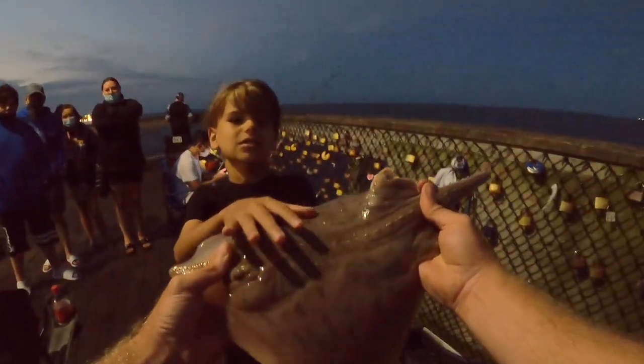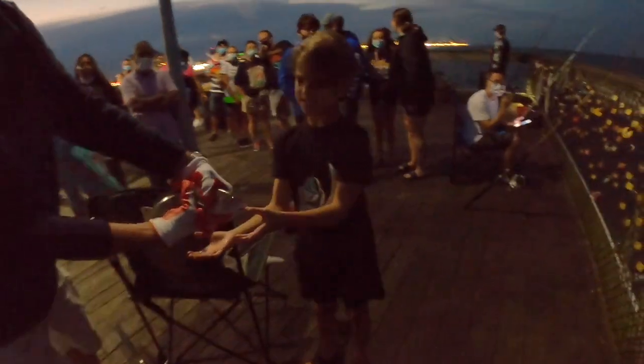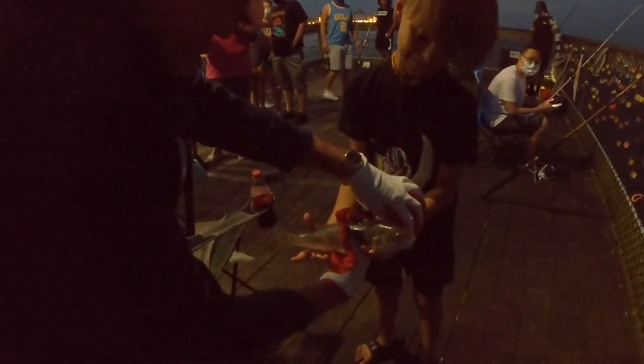How does he feel? All right, let's throw him back. The kingfish — you can hold it, yeah, put that hand on the tail. That's a nice one Drew, that's bigger than the ones we were catching on the boat the other day. Got him, yeah — hold him tight.